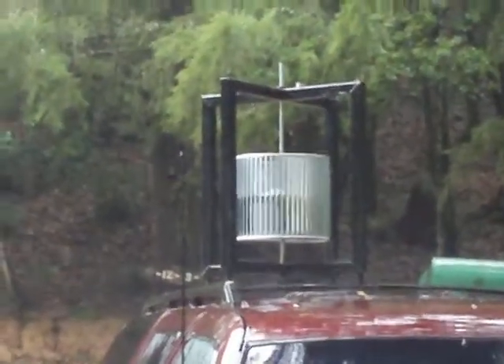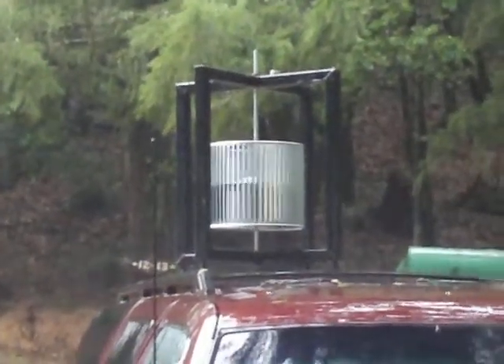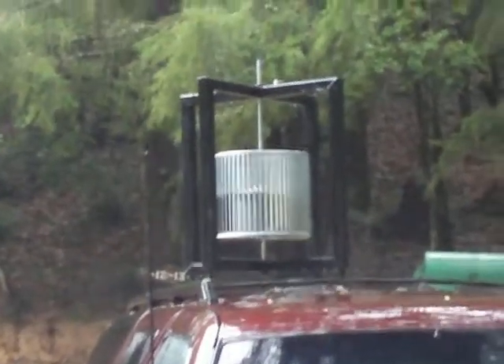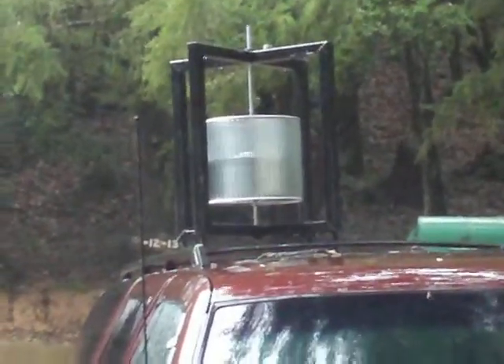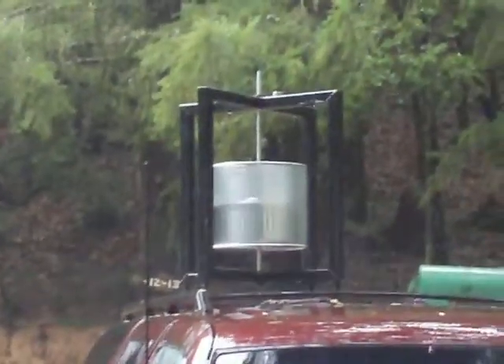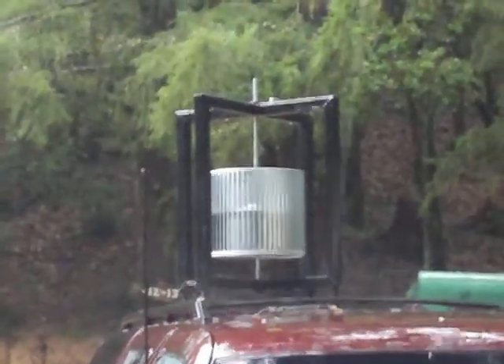Using the levitation on neodymium magnets, working well. Now I'm just going to change the design of the squirrel cage to aluminum sheeting sails, with the aluminum rod running through the center going to be changed to stainless steel.